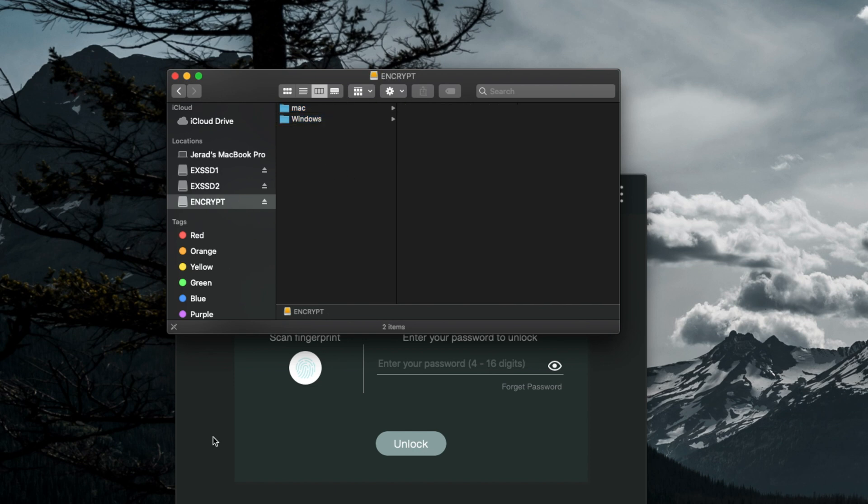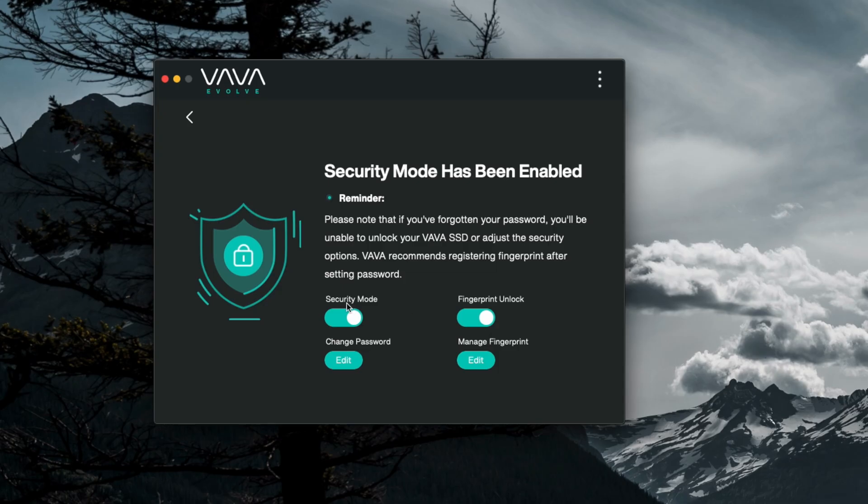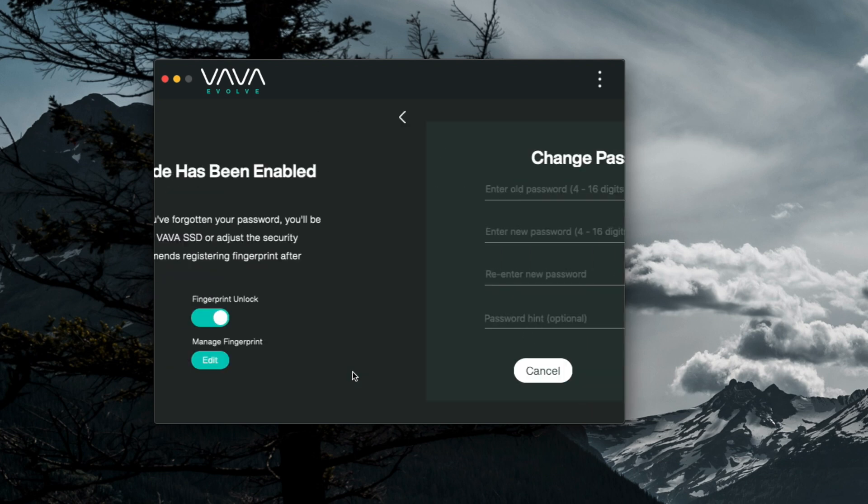You can install and configure the app. Alternatively, if your fingerprint is not working for some reason, having the application installed will allow you to enter a passcode, which is something you'll also choose during the setup process. So this can be unlocked with the passcode using software, or by utilizing the fingerprint on the little pad.